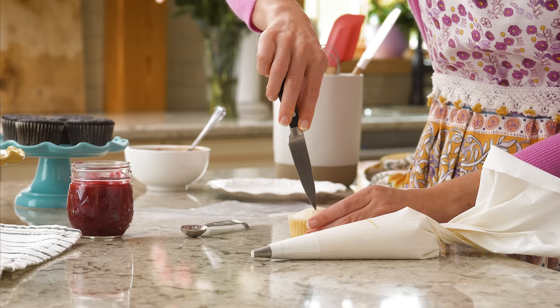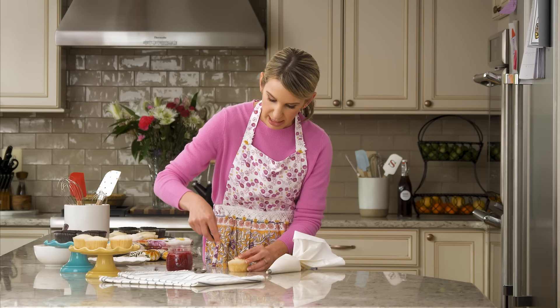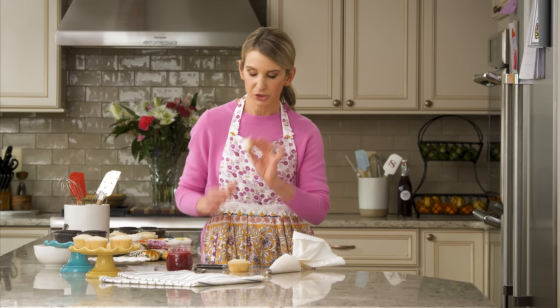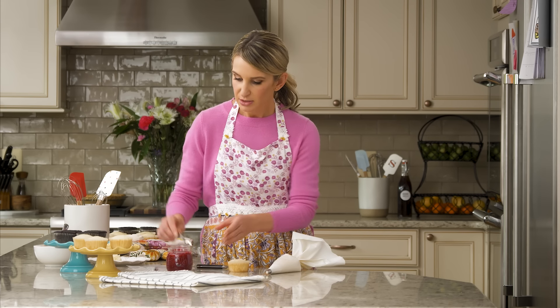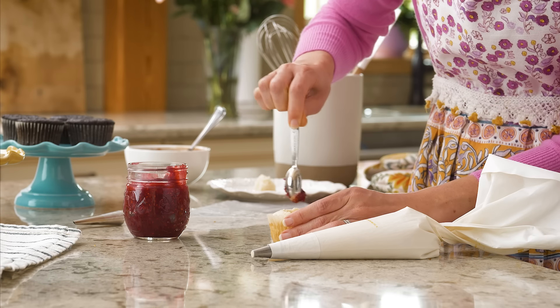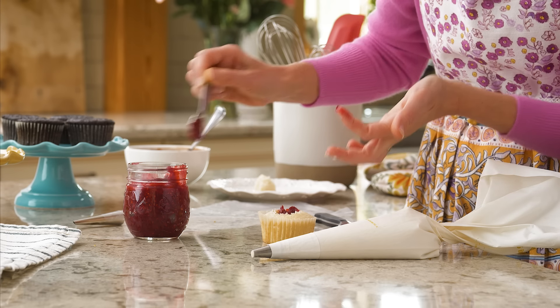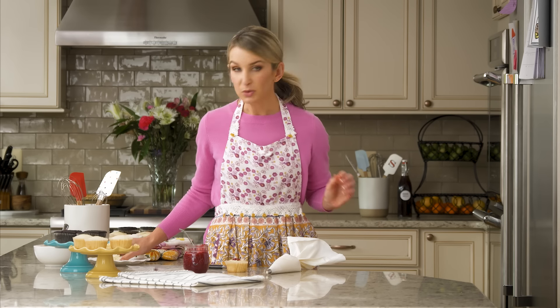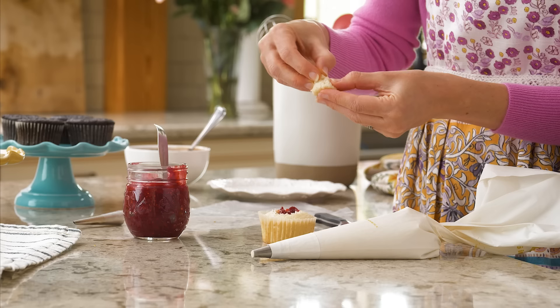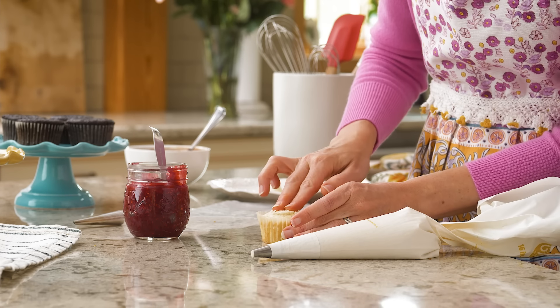With your paring knife you're going to cut a hole in the cupcake about an inch deep. The piece you take out will be roughly cone shaped — just set that aside. Grab your spoon — I'm just using a teaspoon here — and fill the cupcake with however much filling fits, which is usually about a teaspoon. Grab the piece you cut out; it's cone shaped, so remove the little pointy end and stick it right back in.